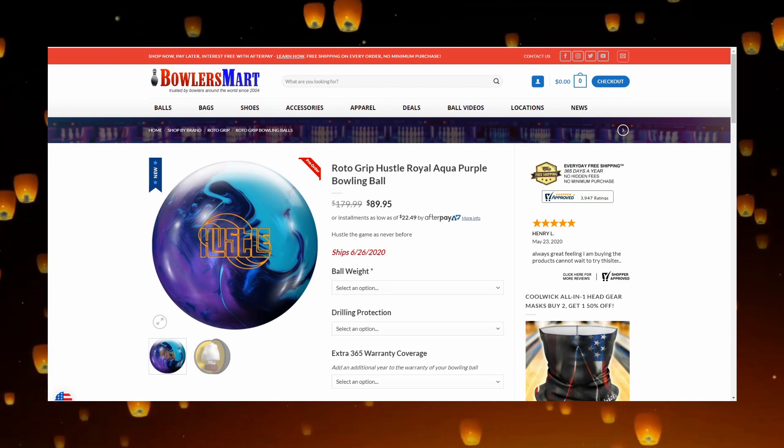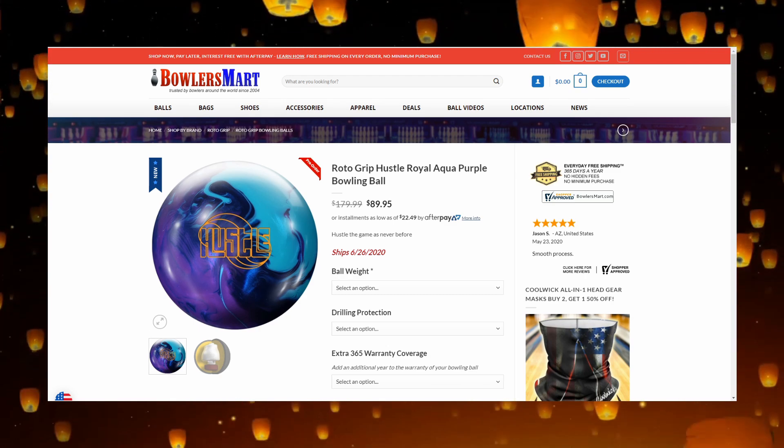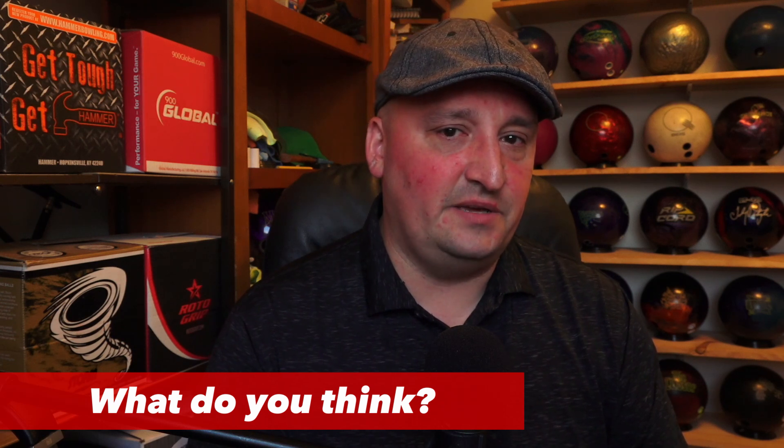Of course, if you're interested in learning more about these balls and where you can pick them up, I've got links in the description where you can get them on BowlerSmart.com.